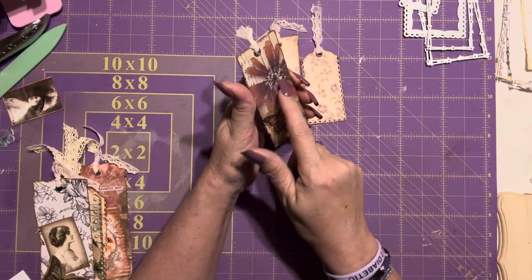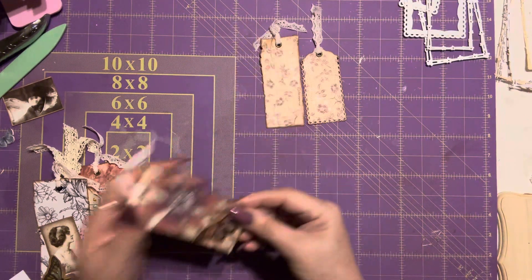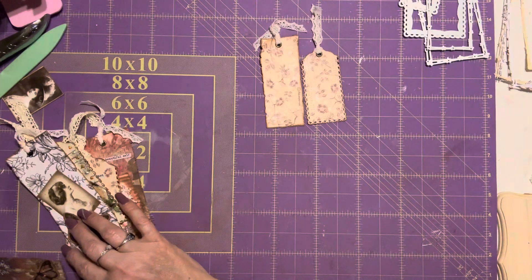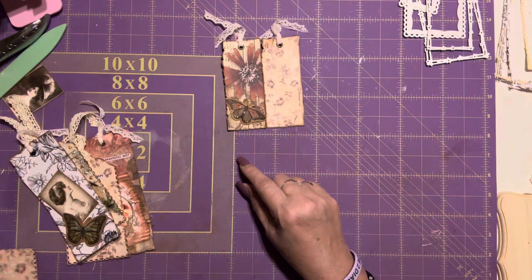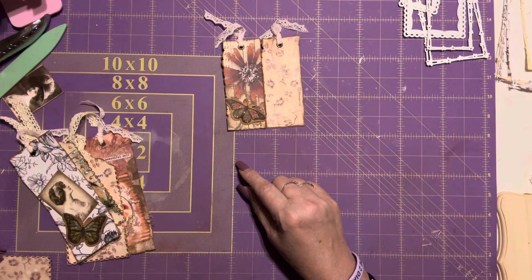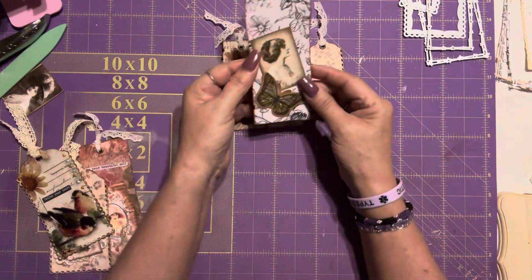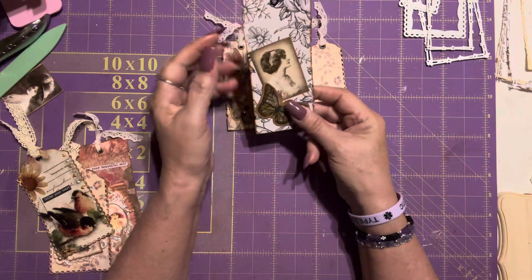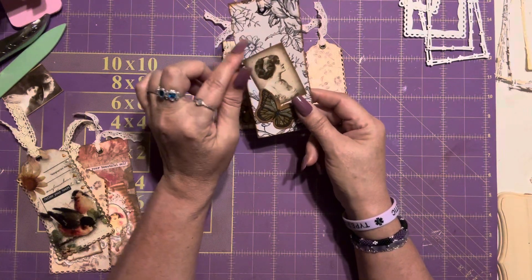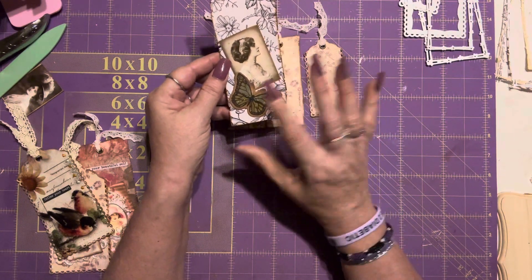Here I just put a butterfly that matches with the flower, and I want to put some glossy accents maybe on the flower — I'm not sure yet. This one measures four and a half, and this one is four and a half as well. This one right here is almost four. Then I made the tall one and I put this butterfly there and her image. I think it looks pretty but I know it needs something else — it needs words, because I like to put sentiments on it. So this one is halfway done.